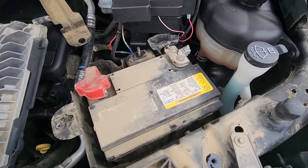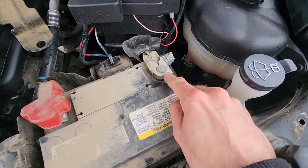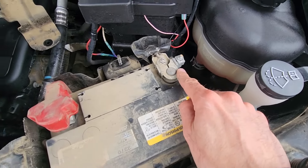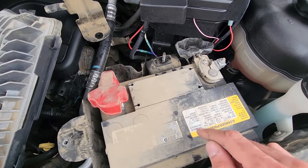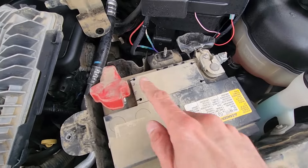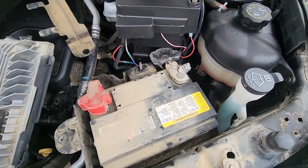One very important thing: always make sure to disconnect the negative battery terminal first, then the positive, to avoid any kind of shorts. And when you're installing a new battery, always connect the positive first and then the negative — don't forget that.